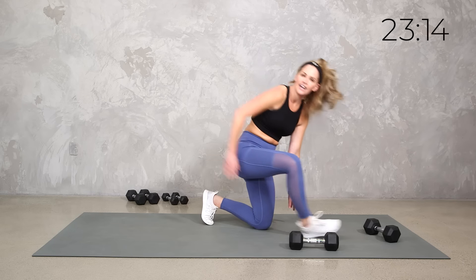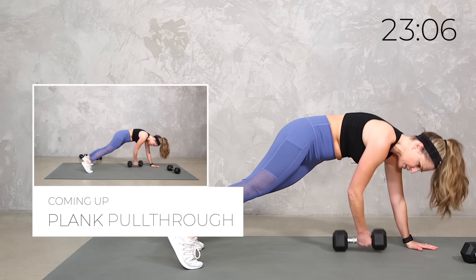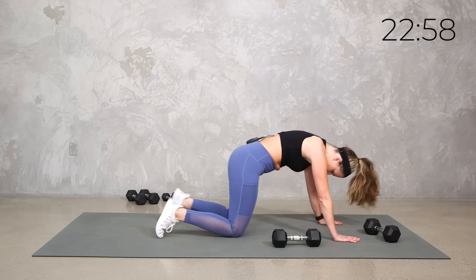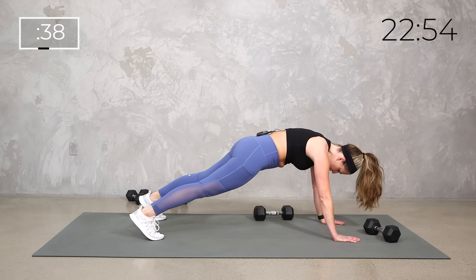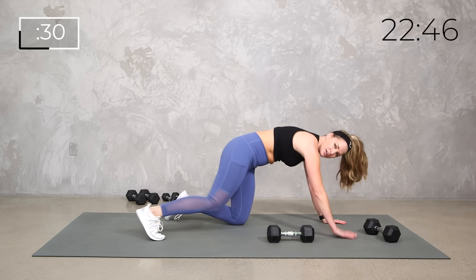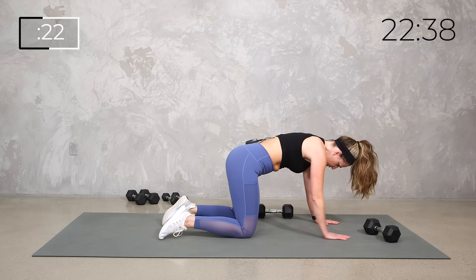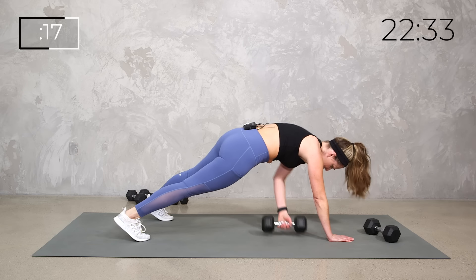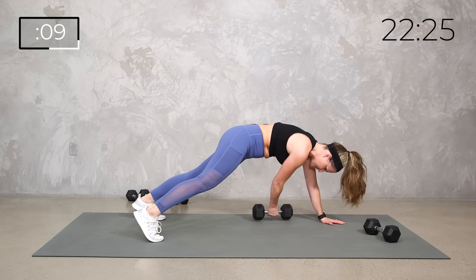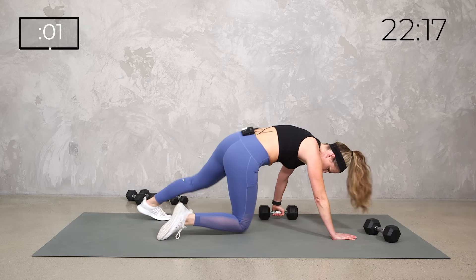Join me down on the mat with one weight. You can be on your knees if you need to modify — you're here, pull it through. If you can, we're all the way up, pulling that weight through. We're trying to keep everything wrapped with that core, tight in your legs. If you're new to fitness, I know we're moving pretty quickly. If you need more of a breather, take it. If you need to adjust, take it down to your knees or take it body weight. You can hit pause if you need to.